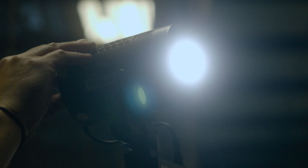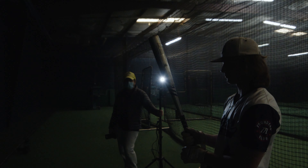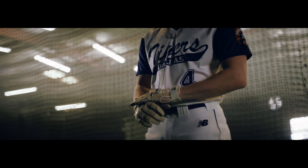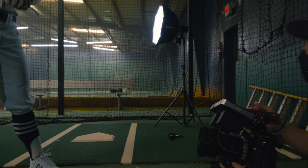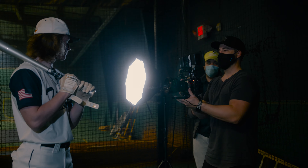Knowing that the ceiling was going to be the intended background, I quickly placed one ML60 slightly behind our subject. I angled it so he had a touch of backlight, which pulled him away from the background. The light was angled in a way that helped illuminate the details of his shirt and hands. This light was set at 1% power.